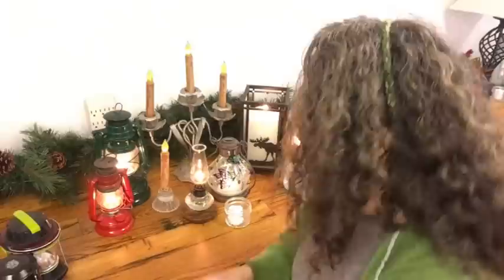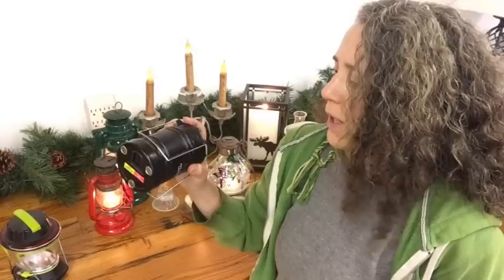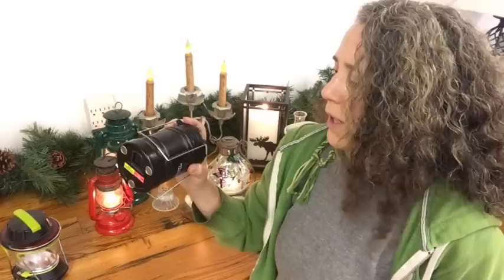Another light we have that I didn't bring in here is our gas lanterns — we have a lot of them, all collected at garage sales. In situations where we're out of power in the middle of winter and don't have a lot of solar power, we'll bring in a gas lantern — usually just one is sufficient. They put out so much light. A lot of people are switching to safer, longer-lasting LED lights, which is understandable — you don't need any fuel, but you do need a way to charge them.